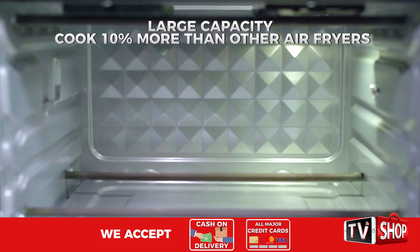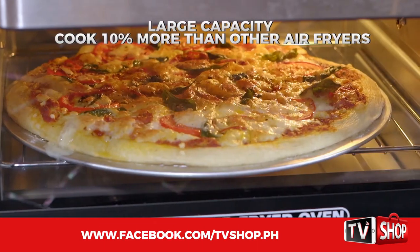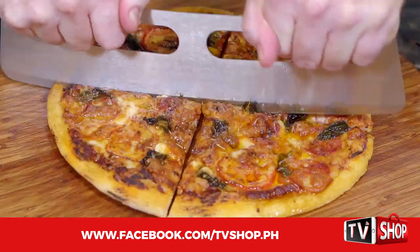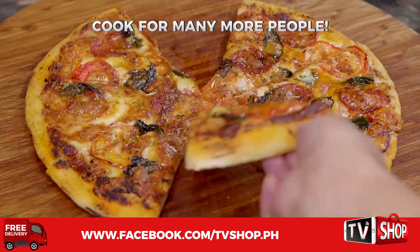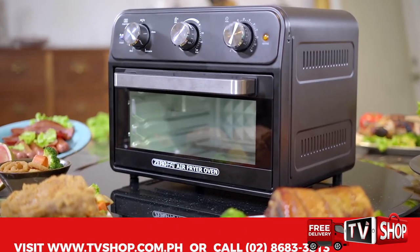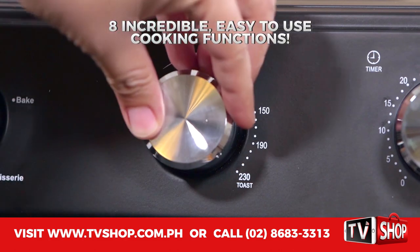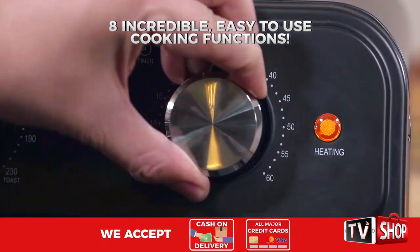Its much larger capacity lets you cook up to 10 times more food than regular air fryers, which means you can now cook for many, many more people. But the Zero Fat Air Fryer Oven doesn't just air fry — it has eight incredible, easily adjustable, click-of-the-switch cooking functions.